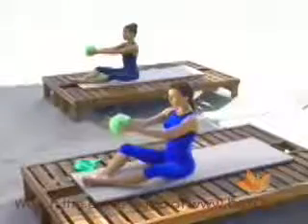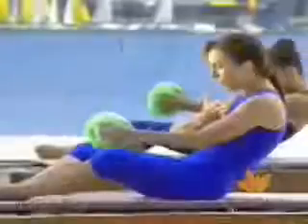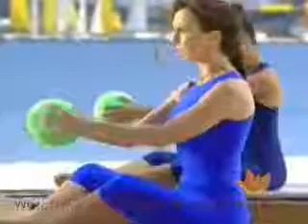Sit up tall, relax the shoulders. The ball is in front of you and just have your arms parallel with a gentle press on the ball. Take a breath in, and as you exhale round the tail, tuck under, hollow out your belly and roll just a few inches down. Take a breath in and make sure on the return you round yourself up on this exercise coming up.